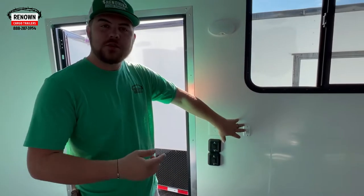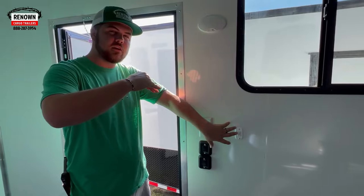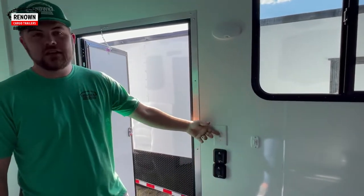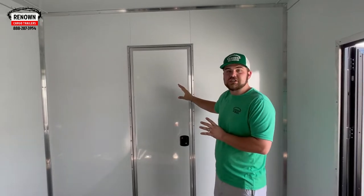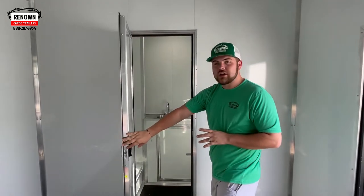There are two 13-inch bar lights with a 45-degree angle on them on the outside of the trailer. This is your 110 interior lights. This is our partition wall — you can do a partition wall if you want a separate room, a bathroom, a little closet area. This is covered in aluminum and it does have a 24-inch door in here.